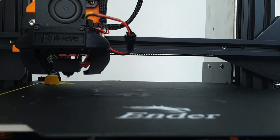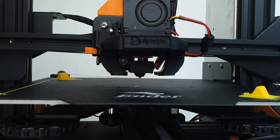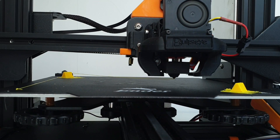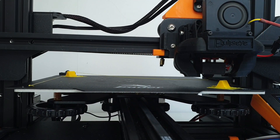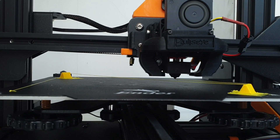Finally, let's print a very challenging 240mm long bridge. This is just for fun, as in practice no parts designed for 3D printing should require such a long bridge.